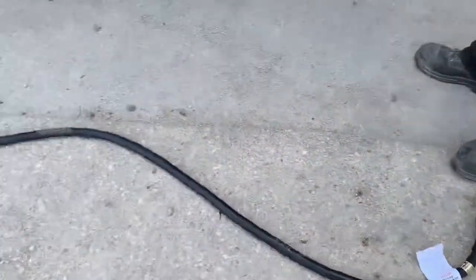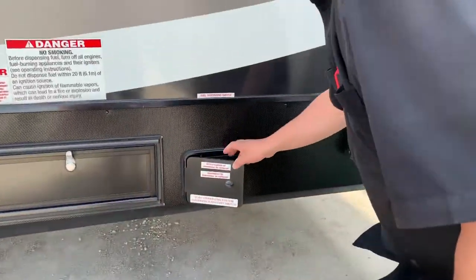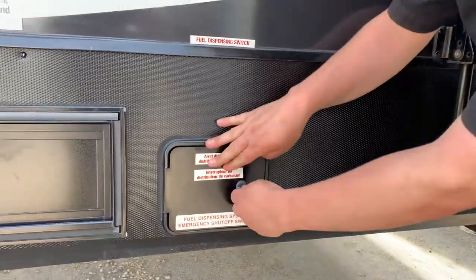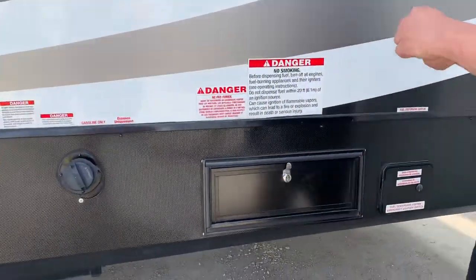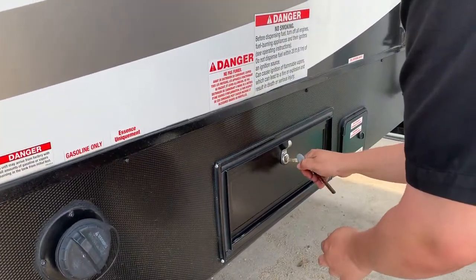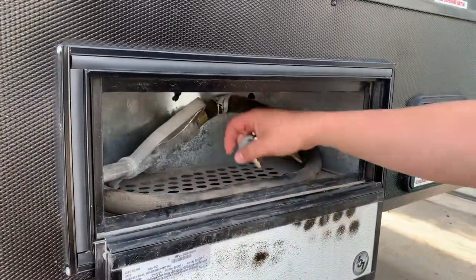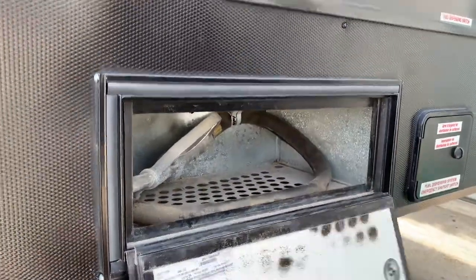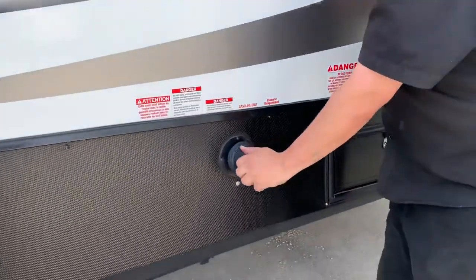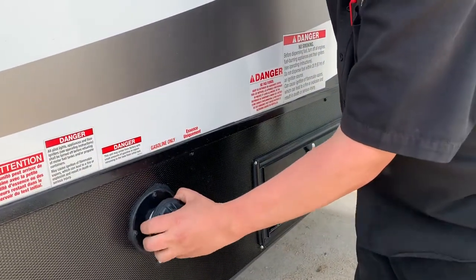Alright, we've got your shore cord here, just to have service hooking up. This is your fuel dispensing on and off. This is where you fill the fuel, like a gas tank pump. This is where you fill the tank, just like your vehicle.